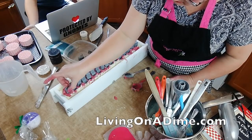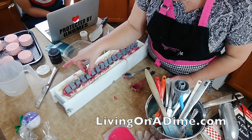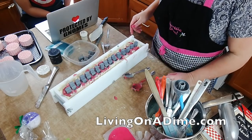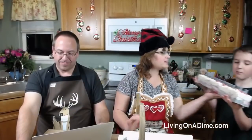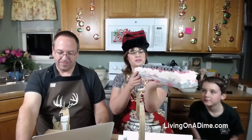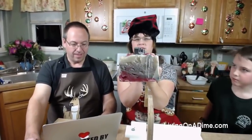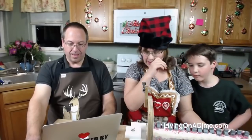All right, there are the little kitties! I hope their tails are not too far down in there. I hope you can tell what they are. Can you see the kittens on there? They don't have faces, but we could paint a face on there if you want.